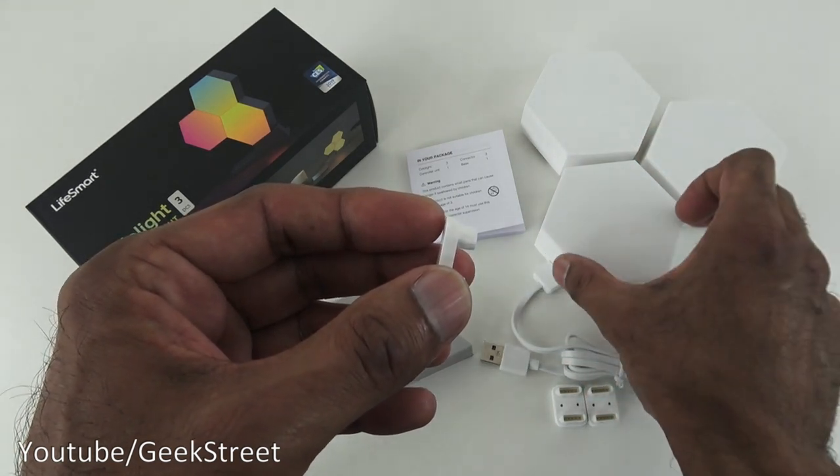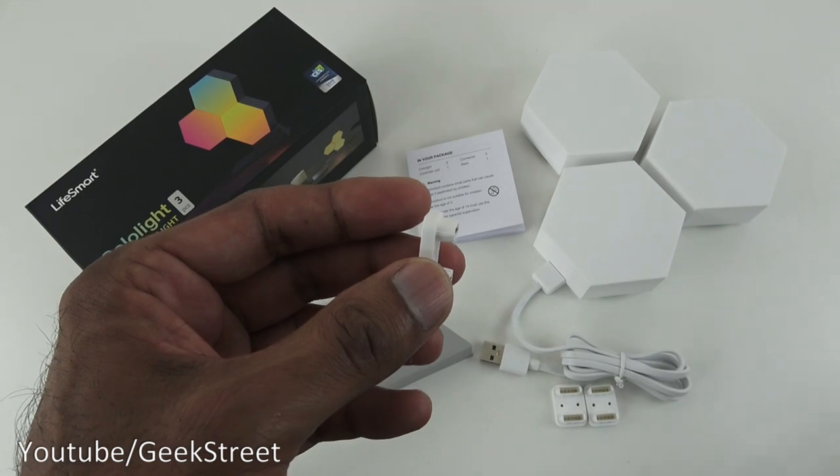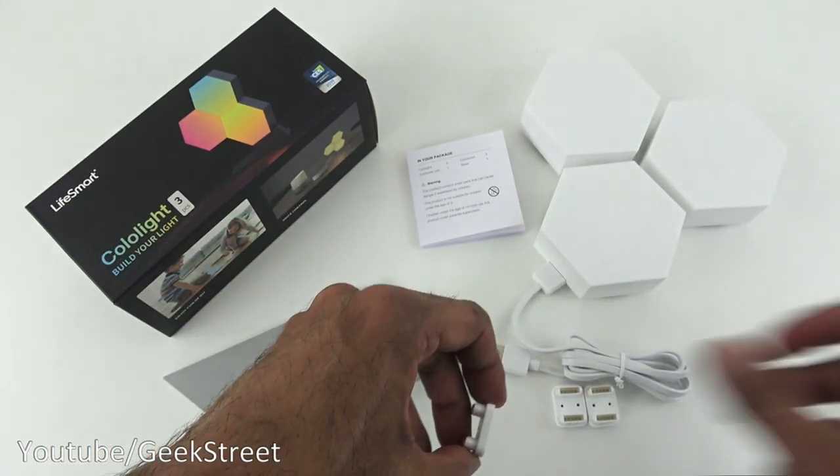The next items are connectors, which are used to actually connect the lights up. Each one is an individual light and there are connectors on the back to allow you to connect them. Size-wise, they're just below two and a half centimeters.